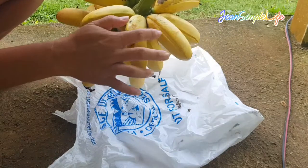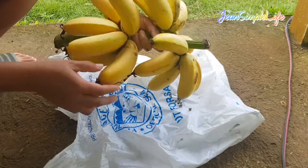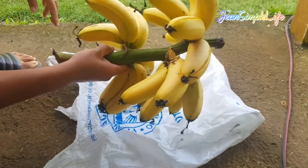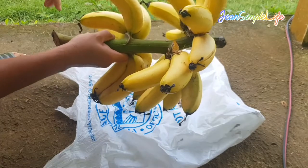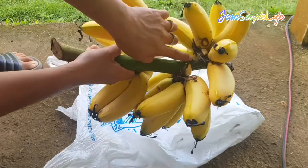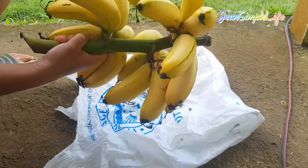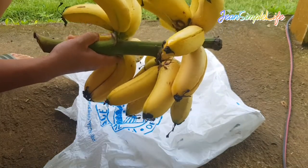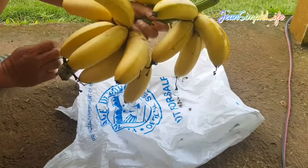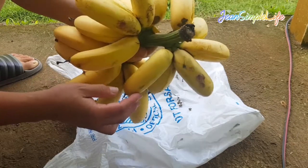Oh my god, it cracked! This is Lakatan, guys. My plant — actually last night I ate two of them because they were already ripe. Oh my gosh, this is so good! Look at that — I finally get to eat bananas that I planted myself.